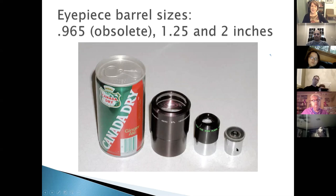The 0.965-inch barrel size found on older telescopes is now obsolete. The 1.25-inch barrel is the most common standard size for medium telescopes, and 2-inch barrels are standard for larger telescopes. Larger and larger telescopes are now driving the emergence of even bigger eyepiece sizes.